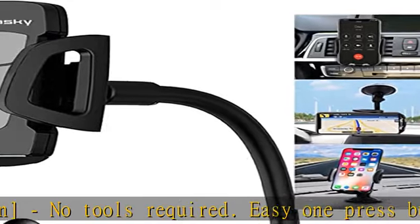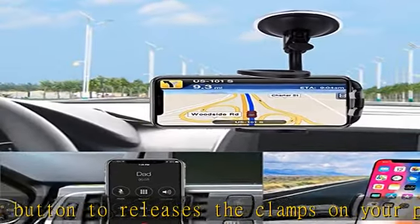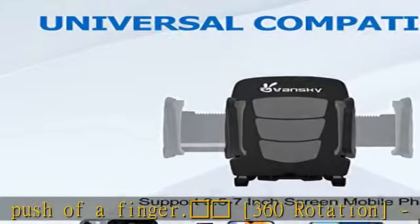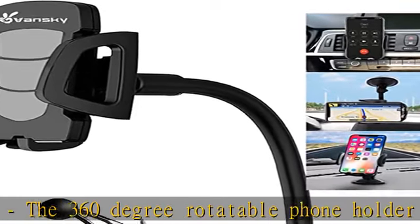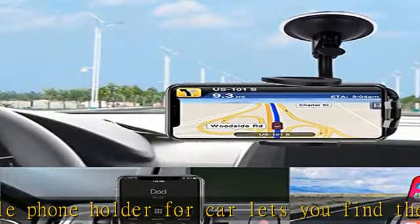Compatibility: the car mount can securely attach smartphones between 3.5 inches and 7 inches. The extendable grip accommodates phones between 6.7 to 9.7 centimeters in width, and is compatible with iPhone 12, 11 Pro, X, XR, 7, 6S, XS Plus, Samsung series, LG series, and other smartphones.